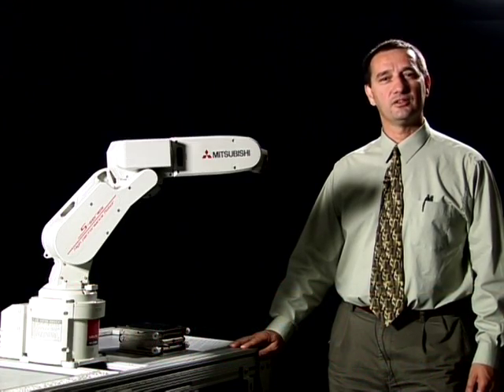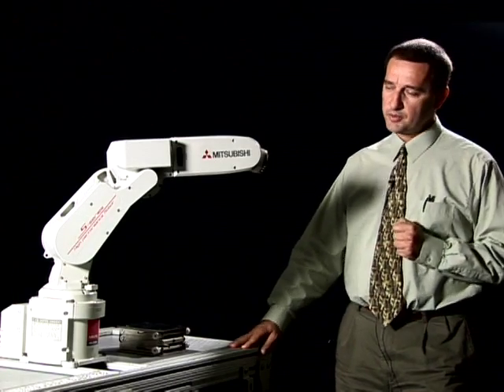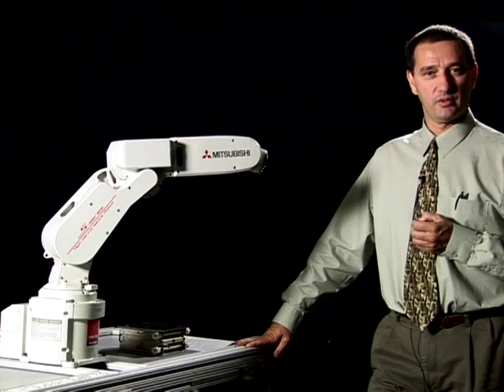Today, we would like to introduce the Mitsubishi 6-axis articulated robot. The Mitsubishi robot can handle 25 pounds with a reach of 4.5 feet with a high degree of precision repeatability.